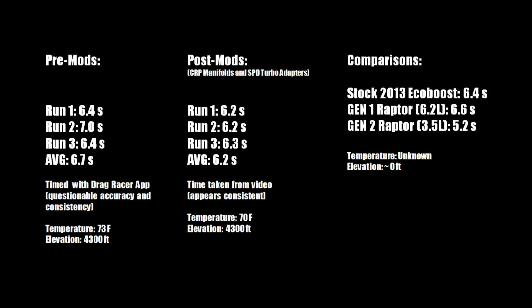TFL adds about a second being at a mile above sea level — I'd expect a little bit less, but taking that factor into account I feel better about my times. The stock EcoBoost — a 2013 4x4 — runs a 6.4, and I ran a 6.7 at 4300 feet above sea level, which makes sense given my mods. Post-modification, I'm already faster than both the stock EcoBoost and the Gen 1 Raptor, and considering elevation I think I'm a lot closer to the Gen 2 Raptor's 0-to-60 time.